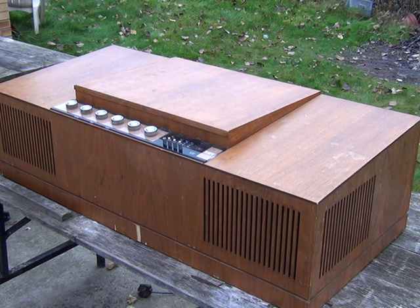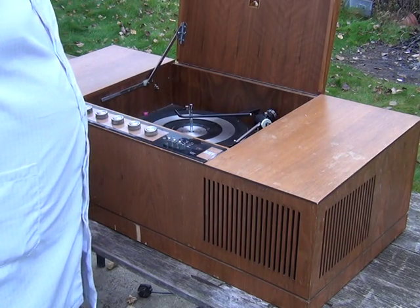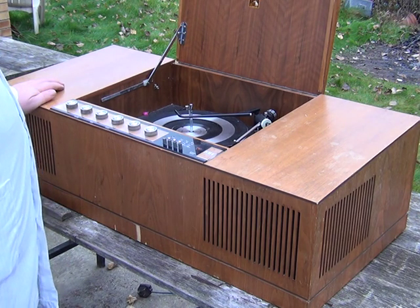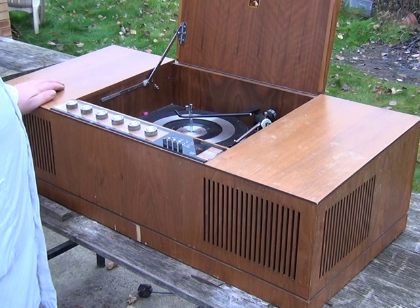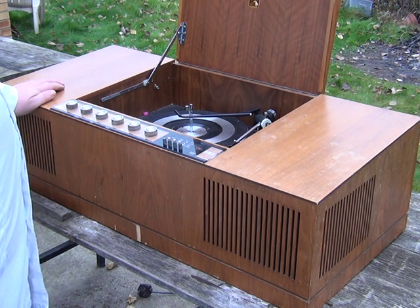Hello folks. This time it's a Stereo Master 2330. The 2330 and the 23300 are the same unit, but the 23300 has a mono radio, and the 2330, which is this one, has the stereo decoder fitted.